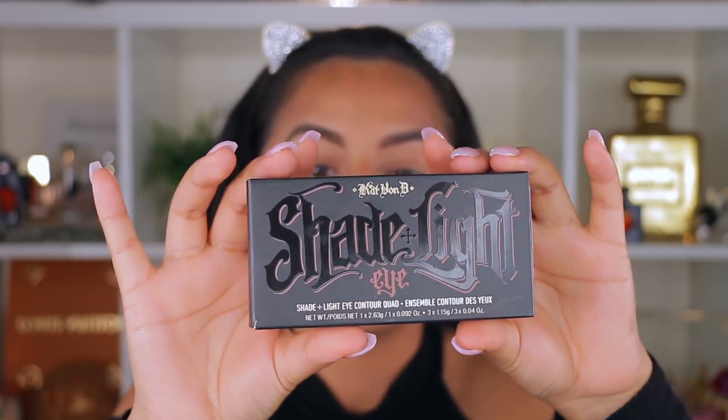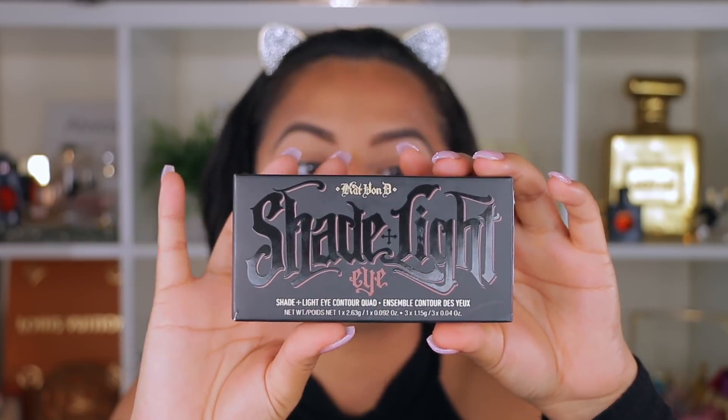The first product I'm going to be using is the Shady and Light Contour Palette. It contains four colors: a highlighter, a contour, a define, and a base. We're going to use this one for the eyes. It was $9.99 at TJ Maxx. I found it a couple weeks ago and never got around to reviewing it, so this is going to be a small little review.